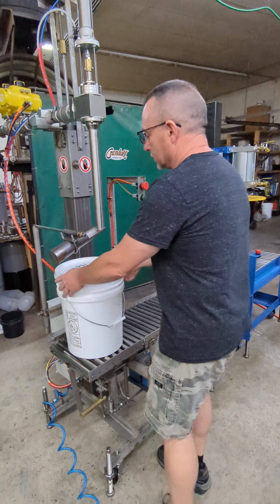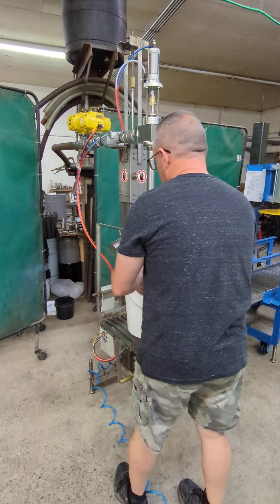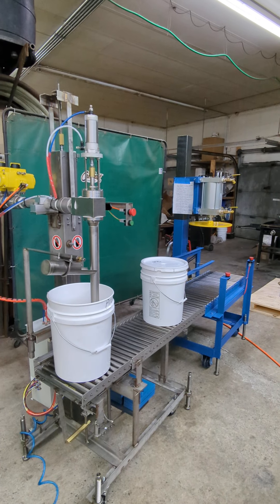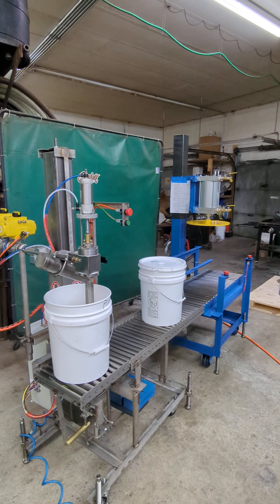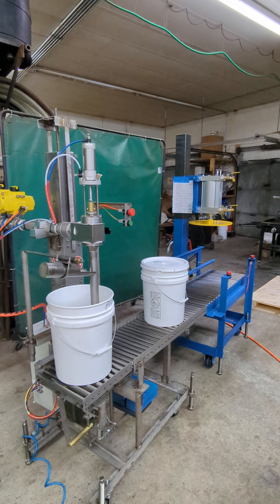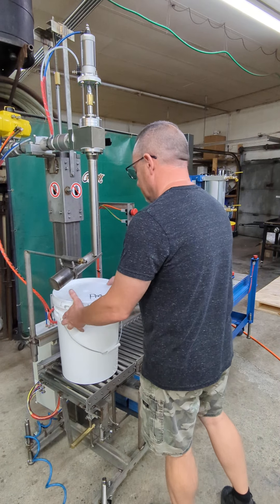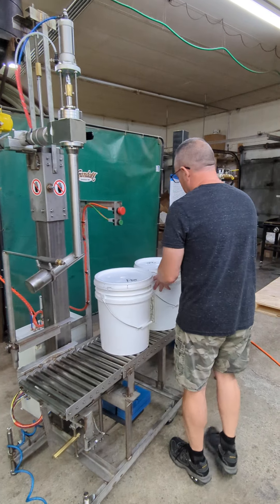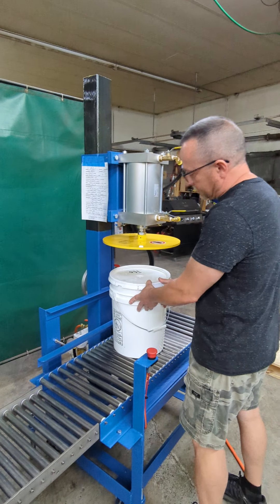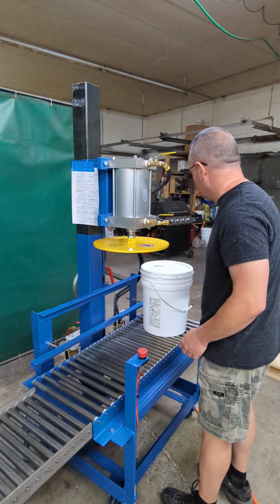We're just going to throw a lid on here and put it aside. Grab another pail. Now I'm just going to move these over and show you how to close. There is a little backstop — push your pail up against the backstop. Press the two-star button. Press the lid on the pail.